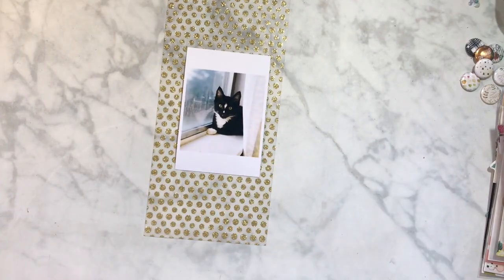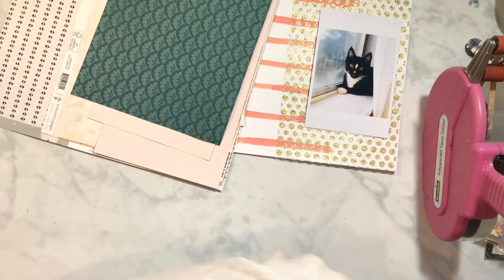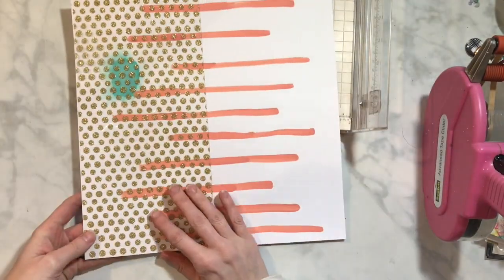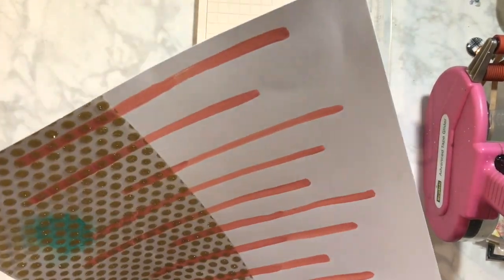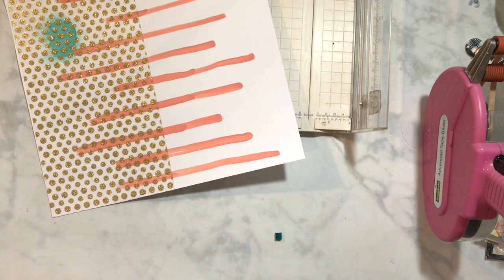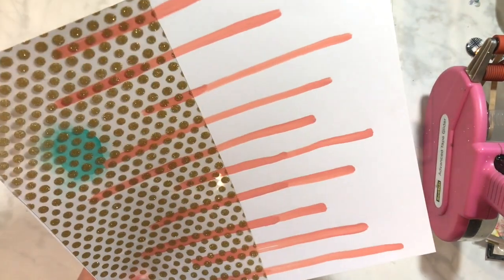Hey, my scrappy friends! This is Hannah and I am working on my first layout for the Love of Homemade kits — the January kit. There is a ton of ladies who have joined in with Christina and I, so I will make sure that those ladies' videos for their first layout are in the info box below. There is also a playlist.